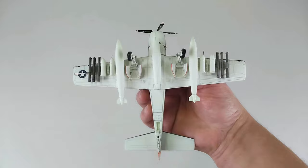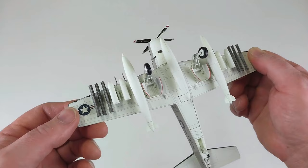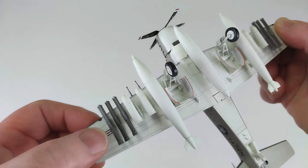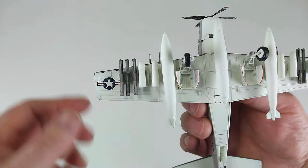Here we have it all kitted out. If you don't want to use the pods, you can use the bombs supplied, otherwise they go in your spares box. This was a little bit fiddly to put together because of the spacing between the ordnance. If you've got fat fingers like myself, you may have a little bit of an issue trying to get them on, because the paint is quite thick. You've got to put a little bit of pressure on when fitting these for the first time, especially on a brand new model.